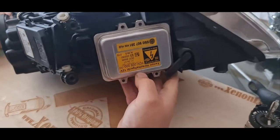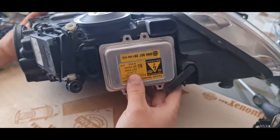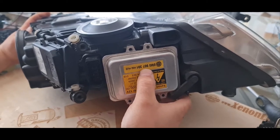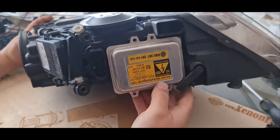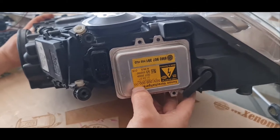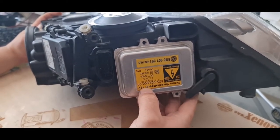Let me begin with the main components of the xenon system. You have one D1S xenon ballast on the side with the silver box. The Volkswagen part number is 5M0907391, and the Hella part number is 5DV009000-00, one of the most common ballasts in the whole xenon industry.